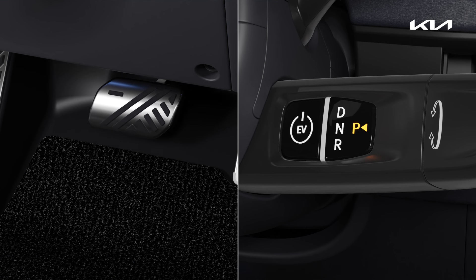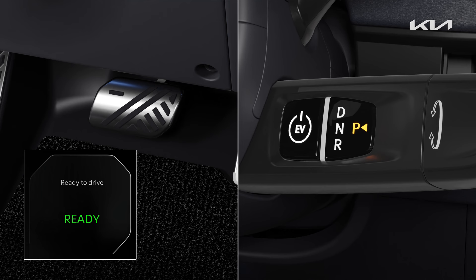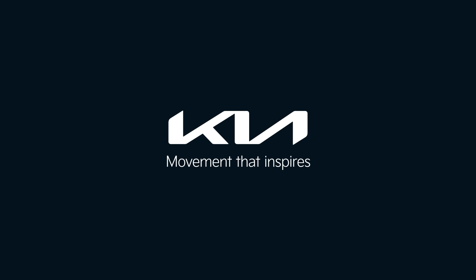If you start the vehicle while in the mode, it goes into the drive ready state. Kia — movement that inspires.